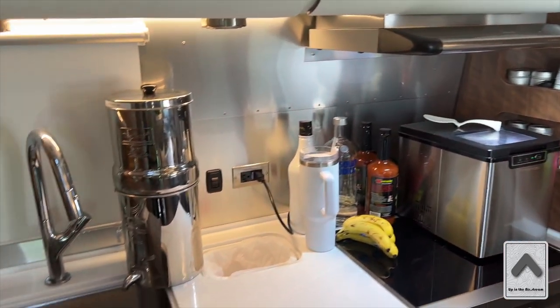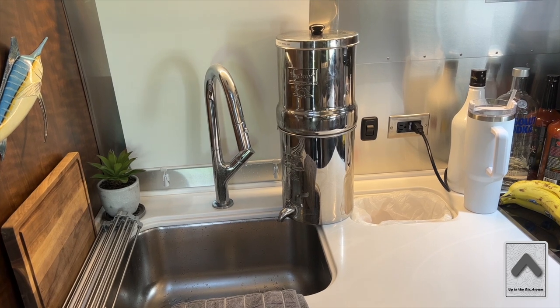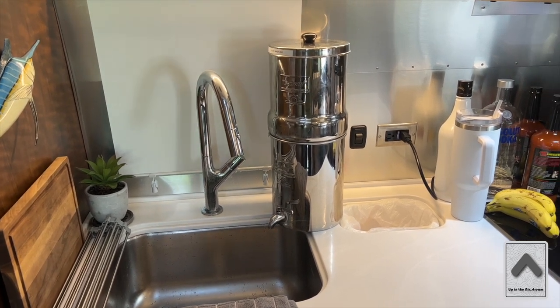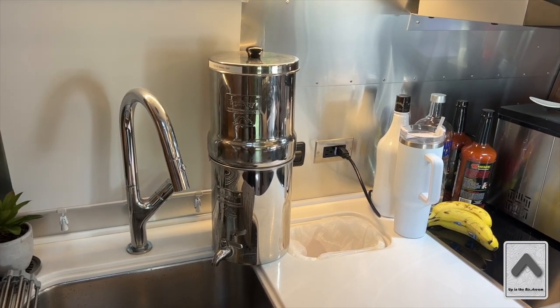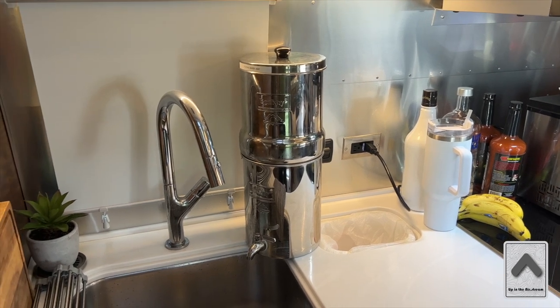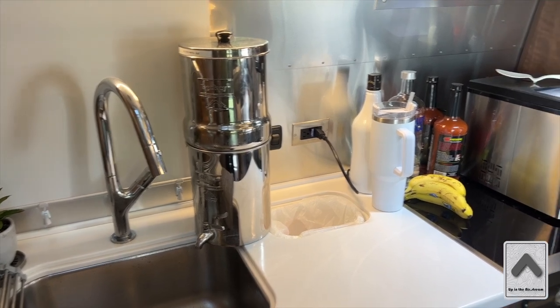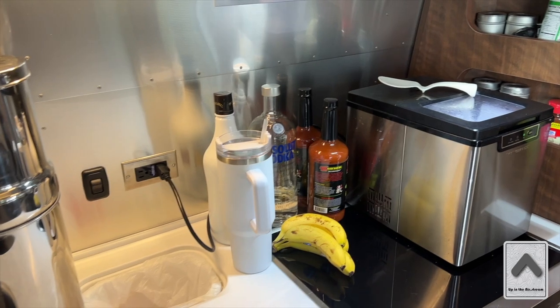Starting over here, we have our Berkey. If you don't know what that is, definitely look that up. The Berkey is a really nice way to purify the camp water and make it some really good drinking water. Very economical — you can do about 4,000 gallons of water through one set of filters. We take it into the house when we're not using it in the camper, so definitely look that up and check out all the videos you'll find.